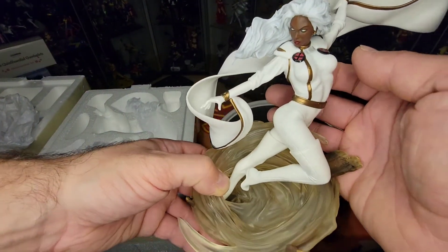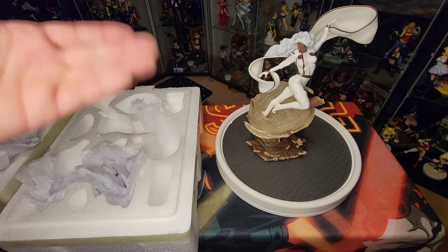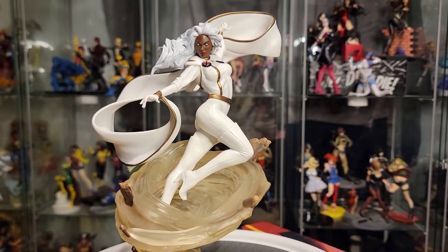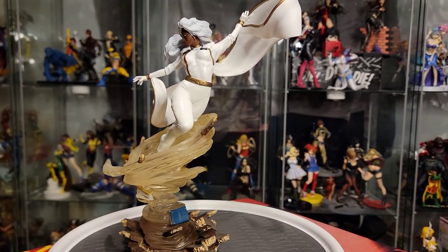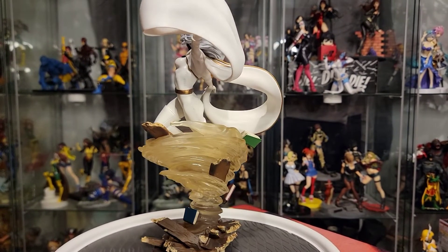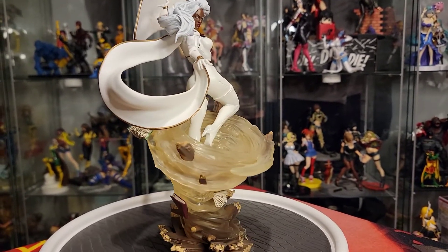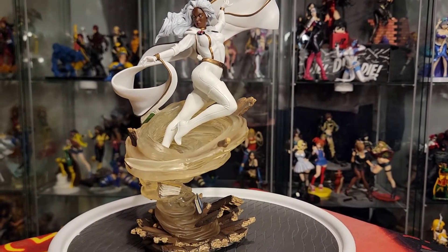She came together nicely with the magnetized head. I'm going to clear this off and bring you guys in for a closer look at Storm. I'll do a little 360 view. This piece is very, very detailed, just like all the other Iron Studios pieces. I love the flow of the cape, and the little whirlwind brings something unique to the base — all of these Iron Studios pieces have had very unique bases, and they're beautiful.